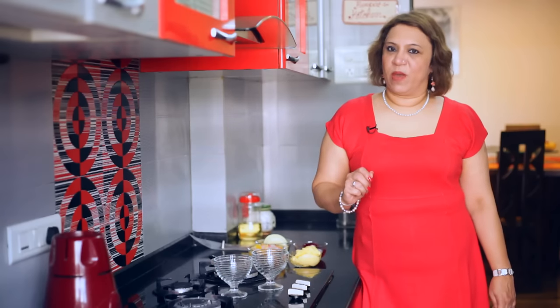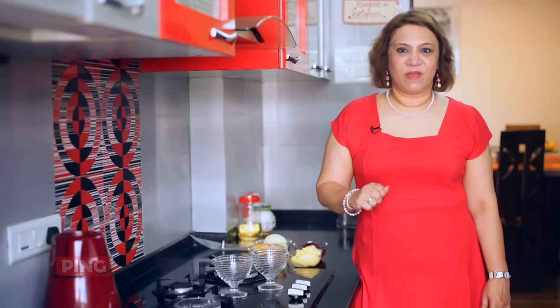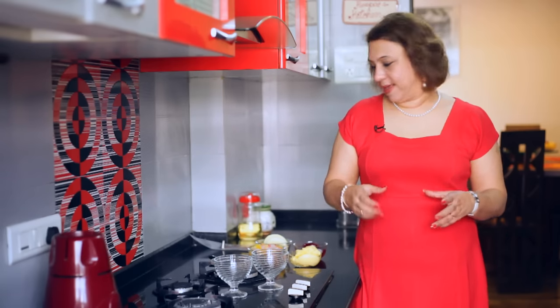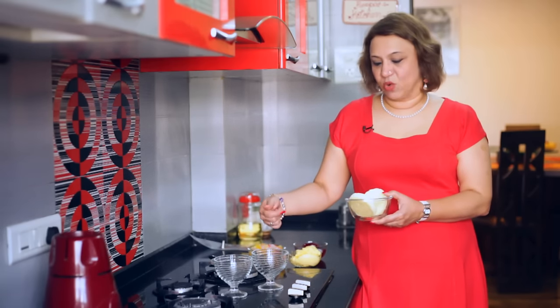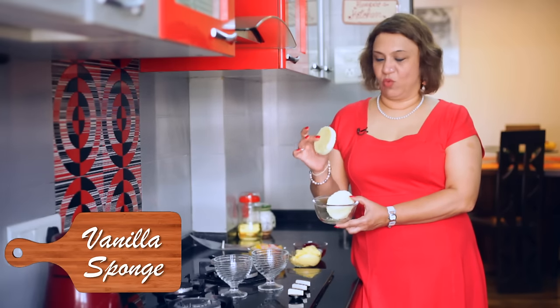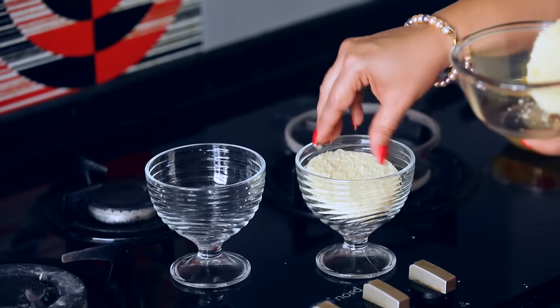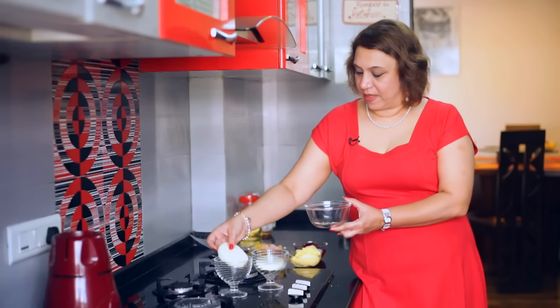This is a trifle pudding. You can either individually set it or set it in a bowl, but for Valentine's Day I am making a pair of them. Take a bowl or glass in whatever you are setting the pudding in. I have cut a basic vanilla sponge into discs and we put the disc into the glass at the base.